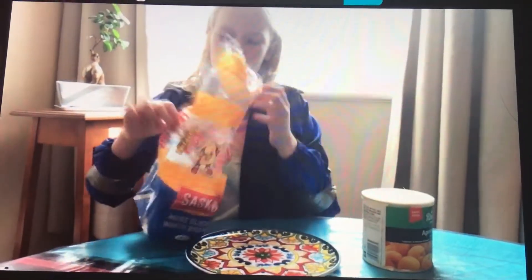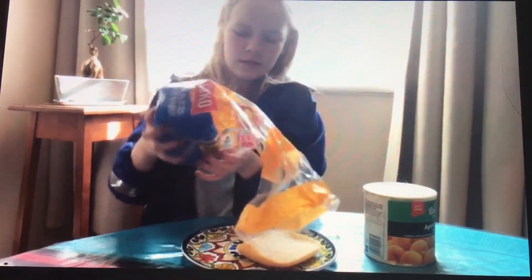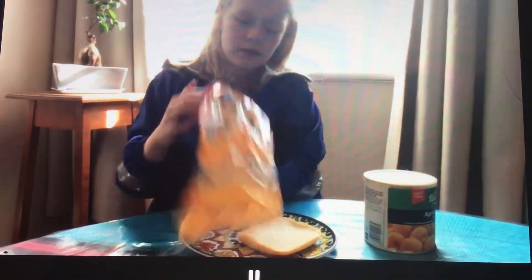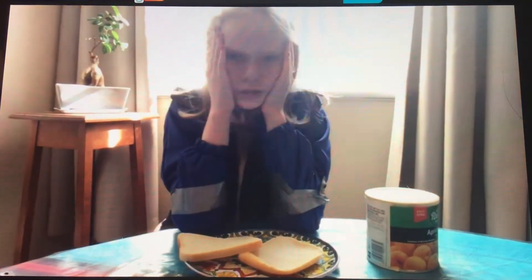Now I'm making a sandwich. Wait — I can't use my hands! I'm just going to get the bread out because it's going to be hard. Come on, bread. Okay, now we can start. How am I going to do this?